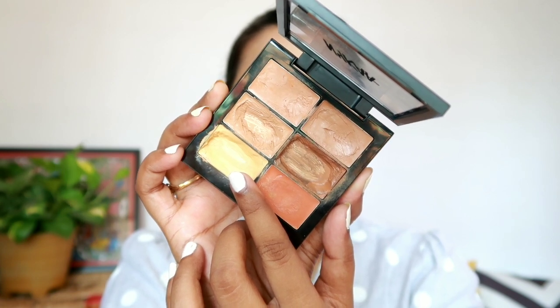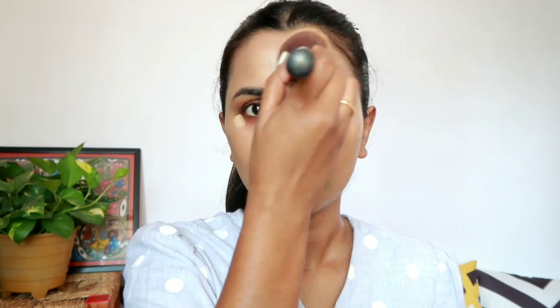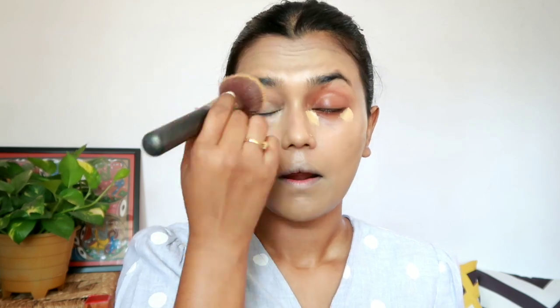Next, for highlighting, I am using the NYX Skin Genius Conceal and Correct Palette and applying the yellow corrector for highlighting my under-eye areas, chin, cupid's bow, bridge of the nose, forehead, and around the mouth areas, blending everything seamlessly with the same foundation brush.